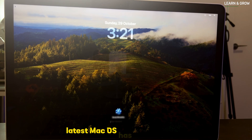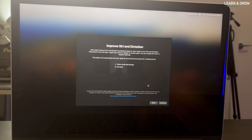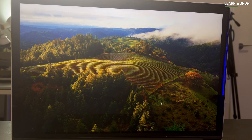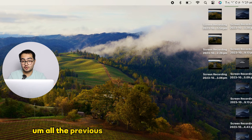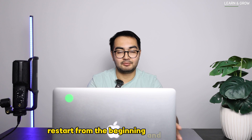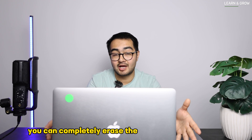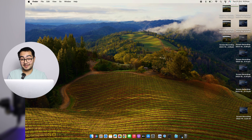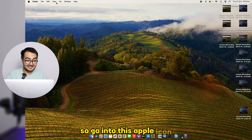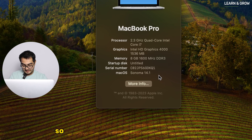The latest macOS has been installed and it's now logging in for the initial setup. All previous user data has been restored — you have the option to do so, or if you want a completely fresh install you can erase everything on the drive, similar to Windows. Now we're on the desktop — let's check the version. Click the Apple icon, 'About This Mac,' and you can see it is now running macOS Sonoma 14.1.